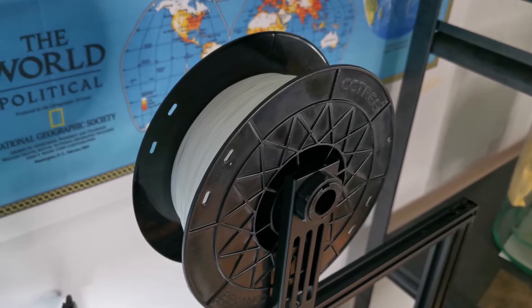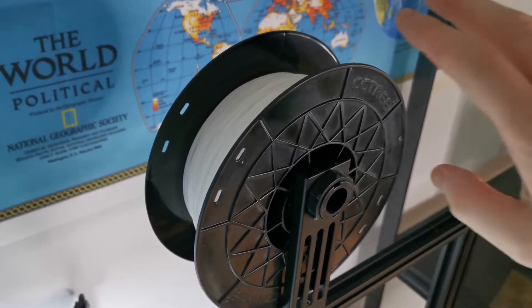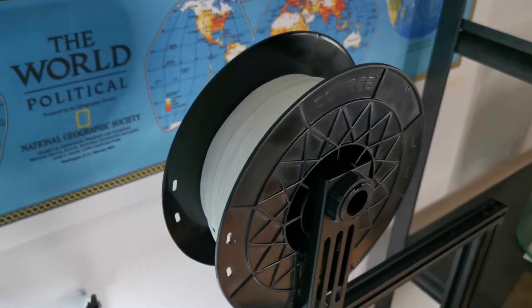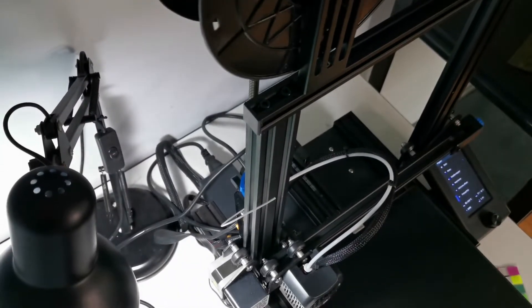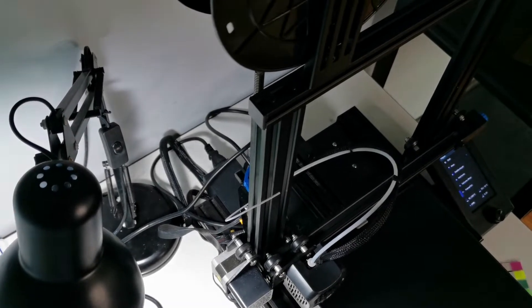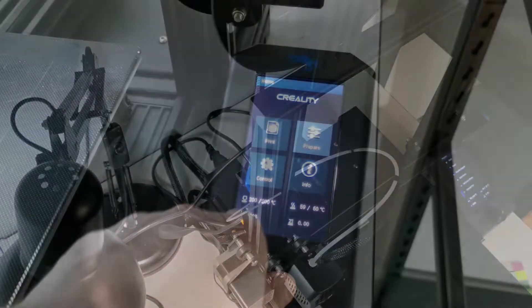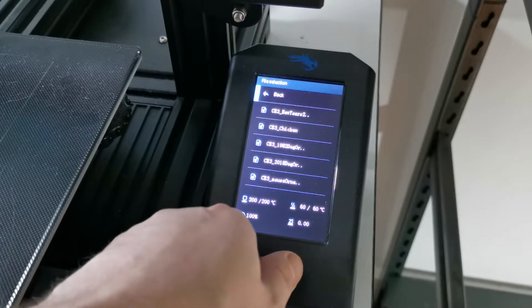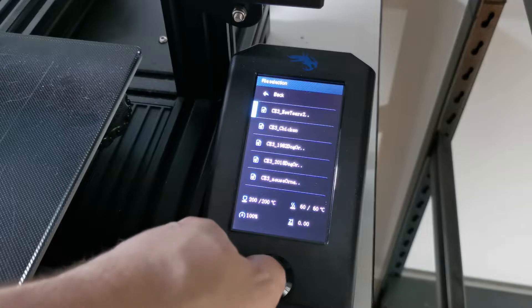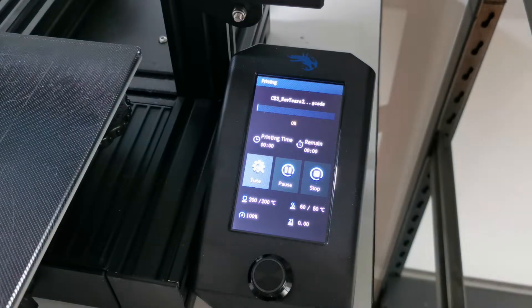If you look right here, you can see the spool of plastic. It's on these spools and gets fed down through here, then it builds up layer by layer out of this plastic. Let's go to Print and click on 'New Year's 2022' — and it'll start printing.